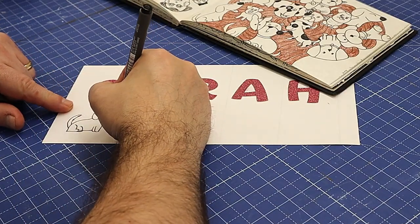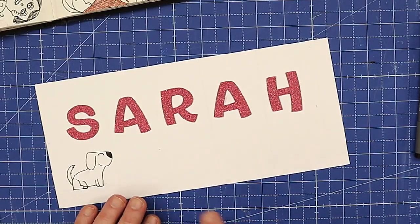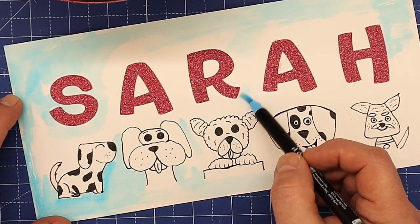I'm going over that with my marker pens and filling the nose in black. Now I'm going to go ahead and draw the other little doggies in there, then I'll show you what it all looks like before I start to colour them in. I've got all those drawn on there now and I'm really happy with that.